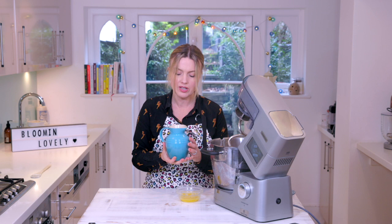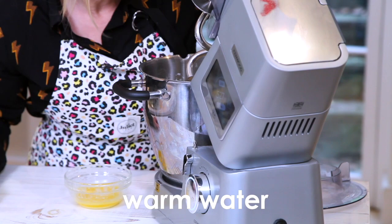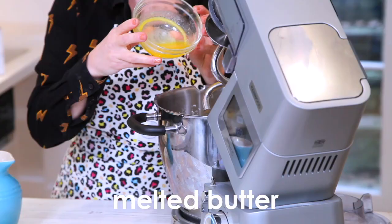It does vary — all flours vary in absorbency, so I'm not going to put the whole amount in to start with and I'm going to check on that as it comes together. Maybe I'll put like three quarters in to start with. And then my melted butter.